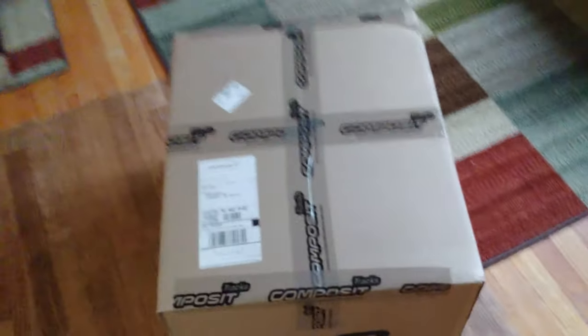Welcome back — look what I got in the mail, just got this today. Composite is the brand, folks, and I've already got two of these. This is my third one in the course of three years — of course not all at once.